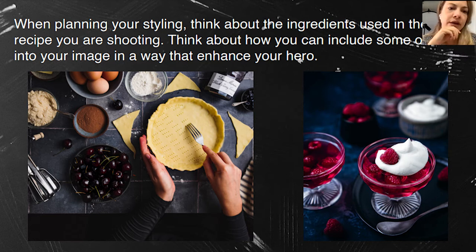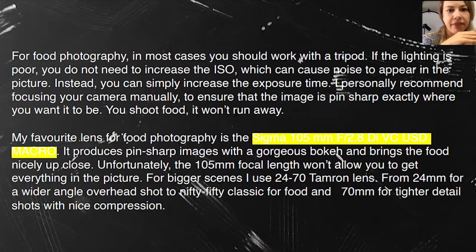Speaking about equipment and settings — a tripod is an absolute must-have. Without a tripod it's not easy, especially when working with natural light. If you need to increase the ISO, you're going to lose clarity, which is not what you want. When you set up the tripod with your camera, it's easier to see your scene — you can adjust highlights, shadows, and focus without trying to hold the camera steady.